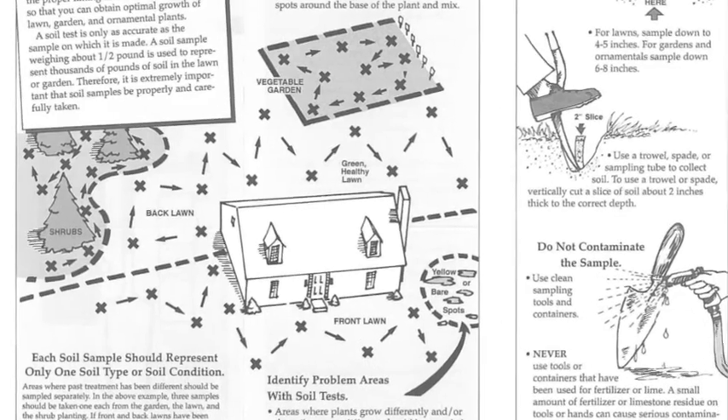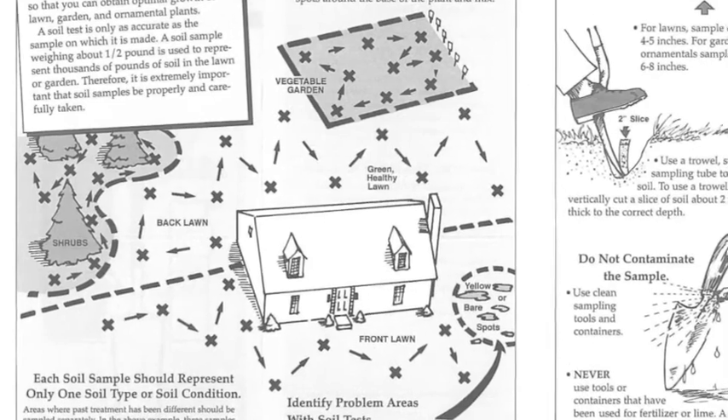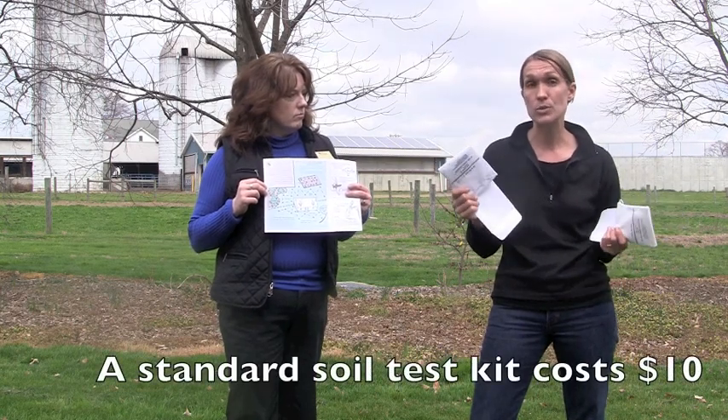If you're testing the front lawn, you'll need one soil test kit, and the back lawn may require another — each is $10. If the cost gets too high, you can rotate: maybe this year you test the front lawn, next year the back lawn, and the following year your vegetable garden. Soil health is extremely important to supporting healthy plant growth. Take a soil test approximately every three years to reassess, or if you're starting a new project or have a specific problem that needs to be addressed.